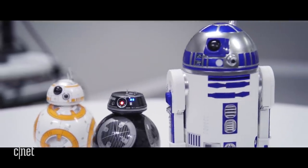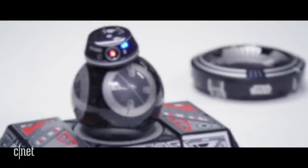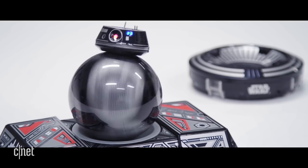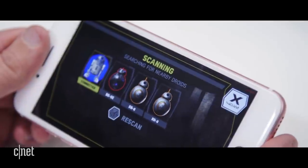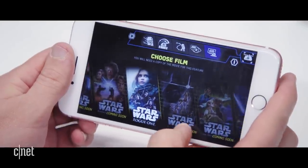In typical Sphero fashion, they pack these droids with extras. Both R2-D2 and BB-9E can take you on augmented reality tours of some of the starships featured in the Star Wars saga via the app. The droids will also watch a Star Wars movie with you and react along with the plot.